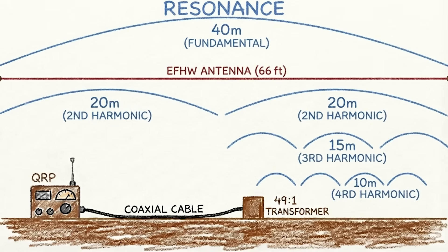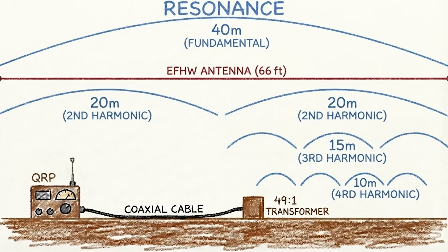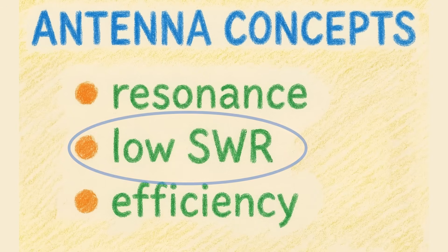Resonance simply means the antenna is electrically the right length for the band you want to use it on. For instance, a wire cut for 40 meters is going to be resonant on 40 meters, 20 meters, 15 meters, and 10 meters. But just with the wire and nothing else, it doesn't mean it's going to be good for that band — and that's because of what we're going to talk about next: having a low SWR.